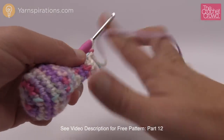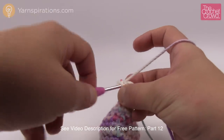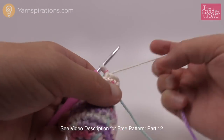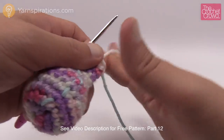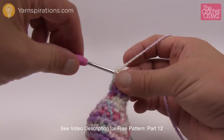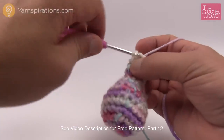Rounds thirteen and fourteen are both the same — just a single crochet into each. I notice I've got a really loose loop here so I want to make sure it gets nice and tight because that'll be very visible in the long term. Just single crochet into each for rounds thirteen and fourteen.